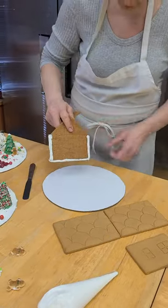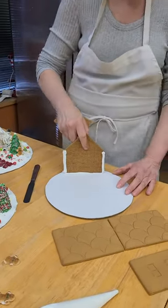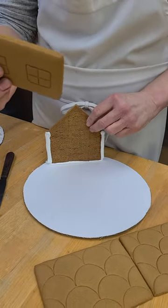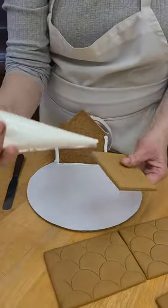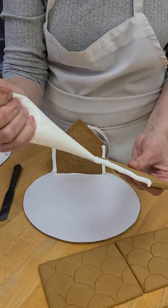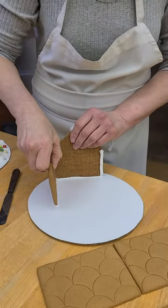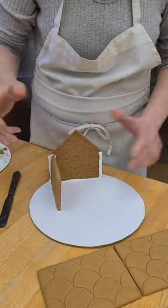This is going to be the back of the house. You're going to stick it to the board right at the edge. Then you take your side piece and put a pipe of icing right at the bottom of the side, come over here, and you're going to stick it to that — just like that.